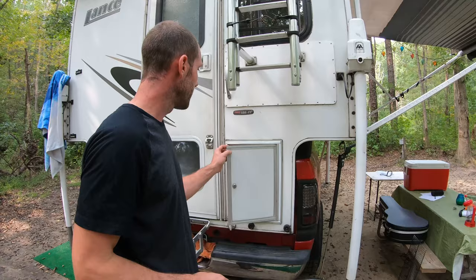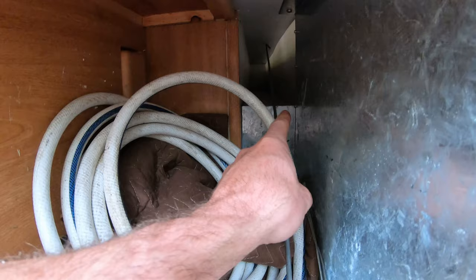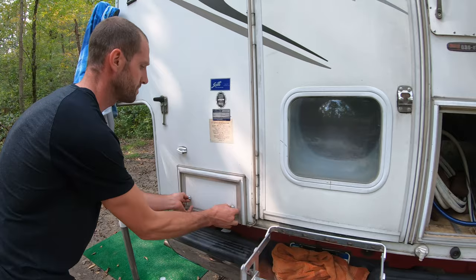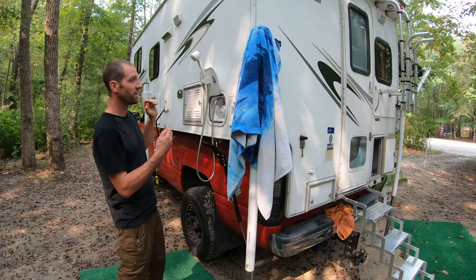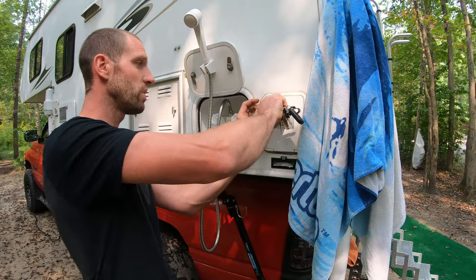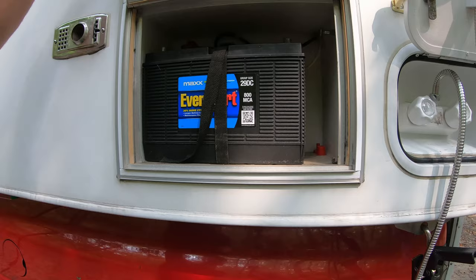This is your ladder storage — the ladder slides in here, and you can fit a little bit more in there too. Beyond that, you have fishing pole storage for long items. Right here is the pump-out for the gray water valve and black water valve — hook your hose up. It's very convenient having the outside shower with hot and cold. Your sewer hose is right next to there for dumping. The battery box has room for one marine battery, with a battery shutoff on here too.